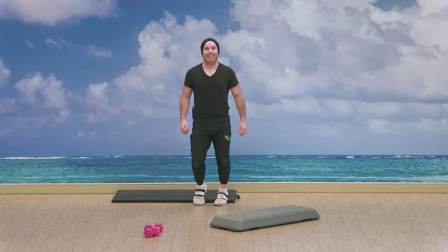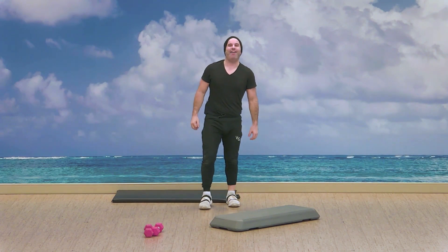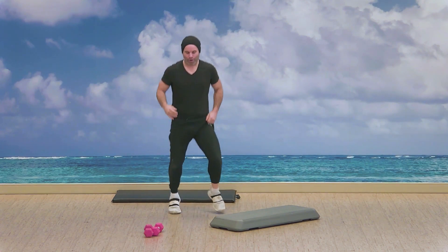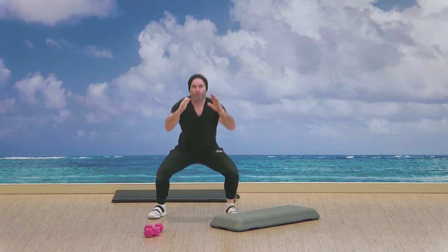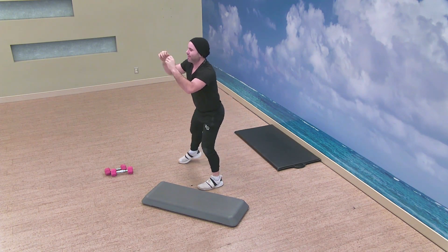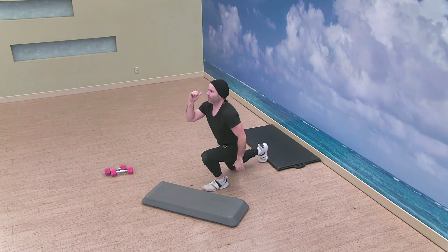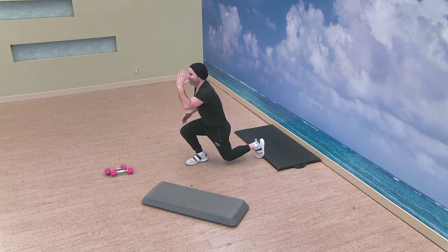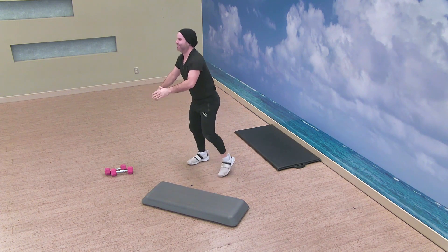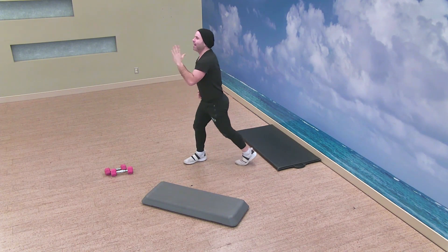So a little recap before we begin — it's gonna be squat, switch, lunge. This first circuit is three exercises, two rounds. Round one — squat, lunge, squat, lunge, squat. That's it guys, keep it up, we've got seven seconds. Three, two — excellent, good job.